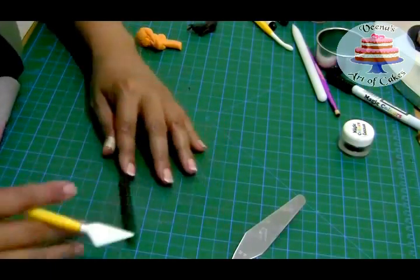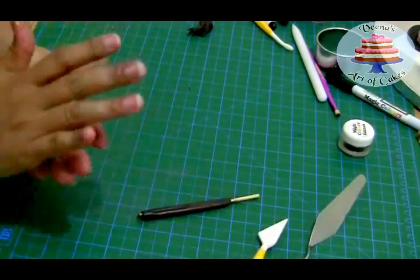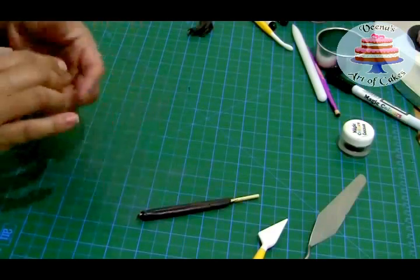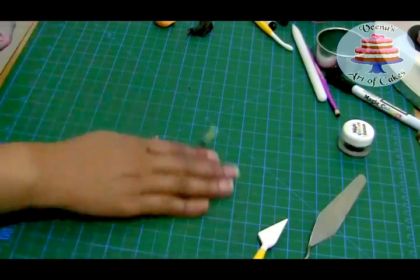The great thing about Halloween toppers is you don't really have to be so perfect — that's the beauty of making them rustic. I'm making some lines to show that it's a broom, though it's not really necessary. I have some orange fondant and I'm going to take a nice size piece to make the broom head in front.